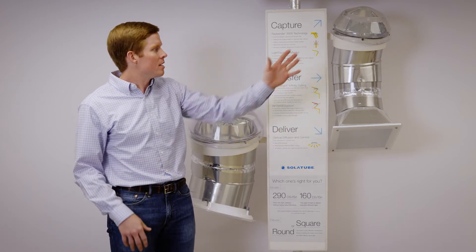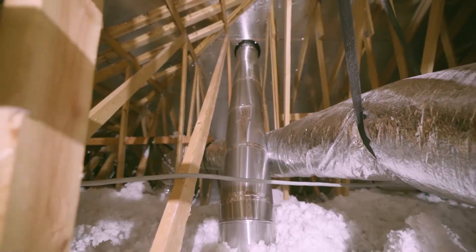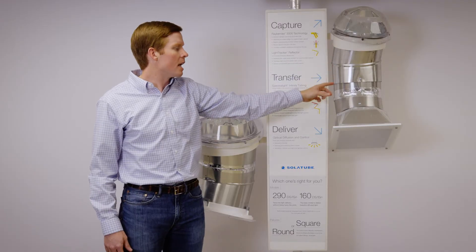The dome mounted on the roof catches natural light and refracts it down the mirrored tubing, which then brings it into the interior parts of the home.